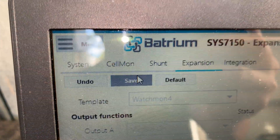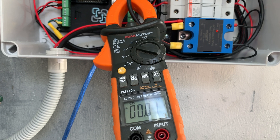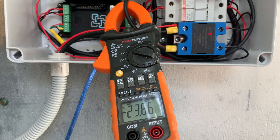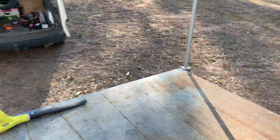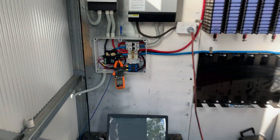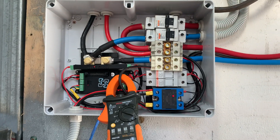So now if I come down here, I'm gonna click save. Watch the relay light — comes on, 23 amps, and that runs down outside to the hot water system. So Batrium is now controlling my hot water system.